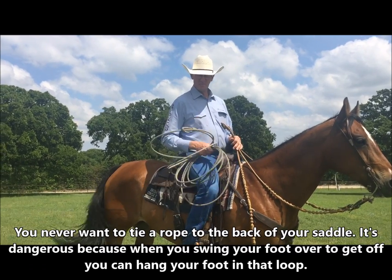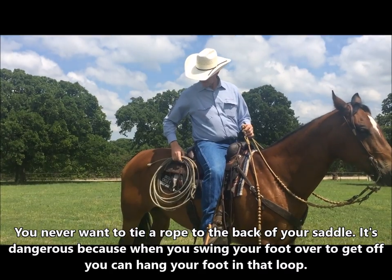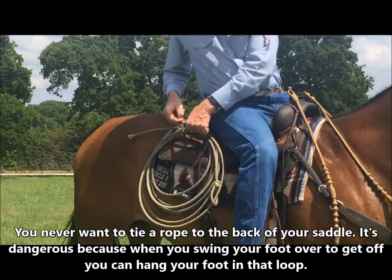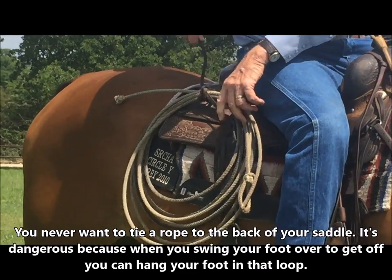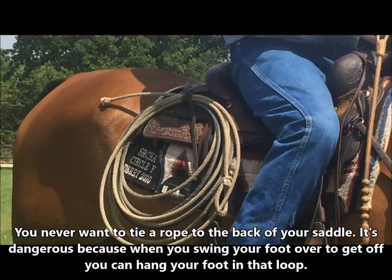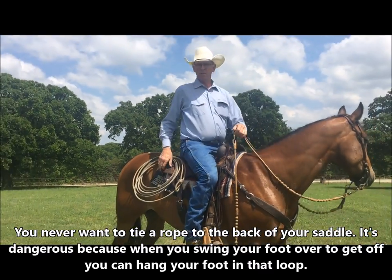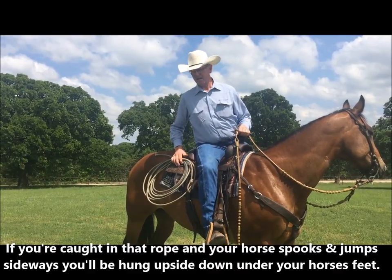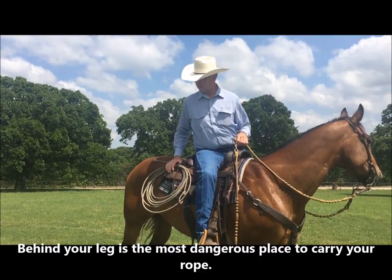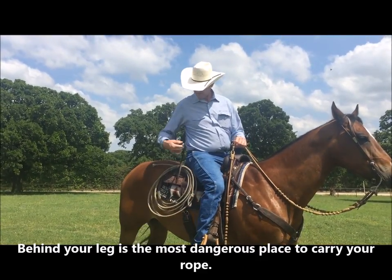Another thing that we're seeing people do today that's also dangerous is they're tying these ropes on back here. They tie them on with their straps and they've got them tied to where they can't get them loose quick. And the first thing they do when they get off their horse is they hang their foot in it. If the horse spooks and jumps sideways, they're hung upside down with the horse stepping on their head. So that's the most dangerous place you can carry your rope — behind your leg to where you could get off and hang it.